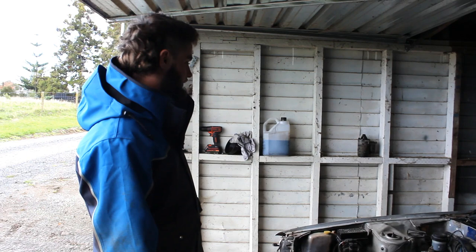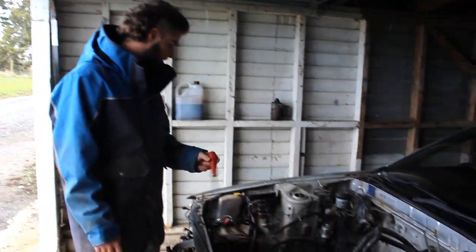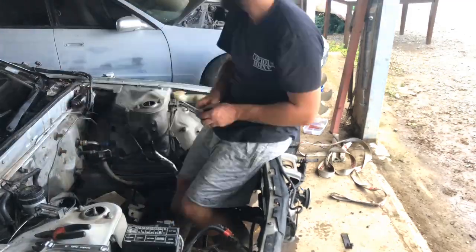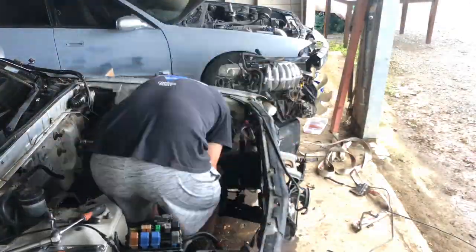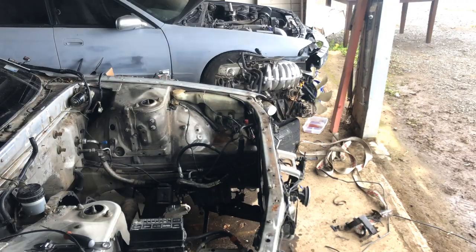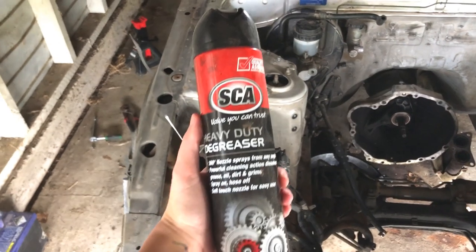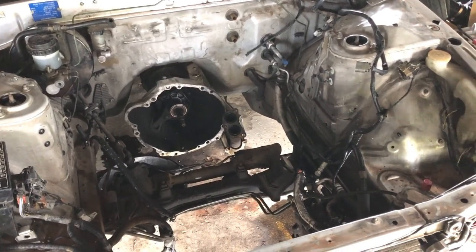We've got the motor out and in this video we're going to be preparing the engine bay for painting, so that means removing everything out of here that doesn't need to be in there. There's still a lot of things left in here that we don't want to pull out, so I'll be covering that with glad wrap. I've also got some degreaser here that I'll be spraying onto the engine bay just to wipe all the dirt and oil off and give it a bit of a clean before we start painting.